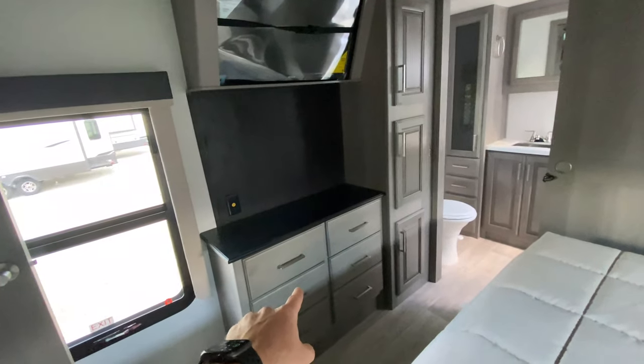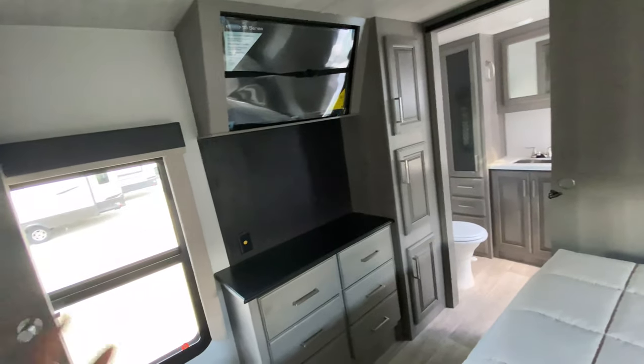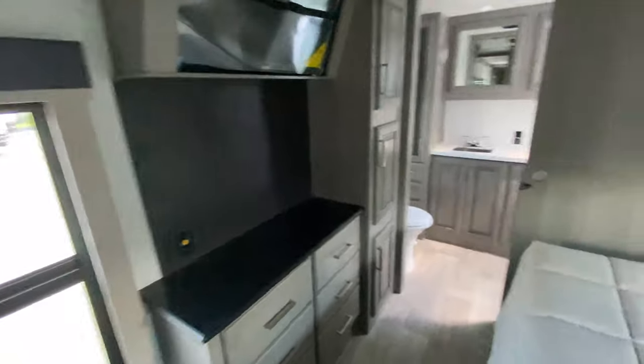Directly across from the bed we have our drawers. We have some additional storage there to the right, and we have our TV in here, so you can actually come back to the bedroom, relax, chill, and watch TV.